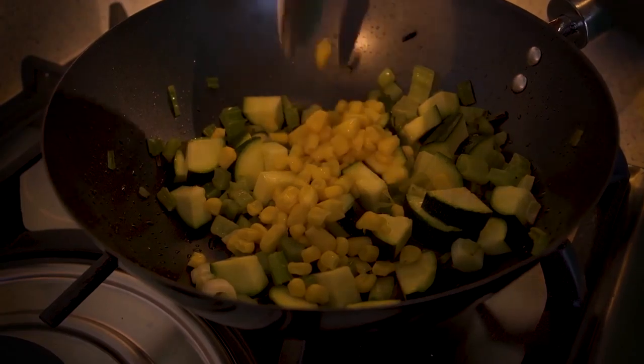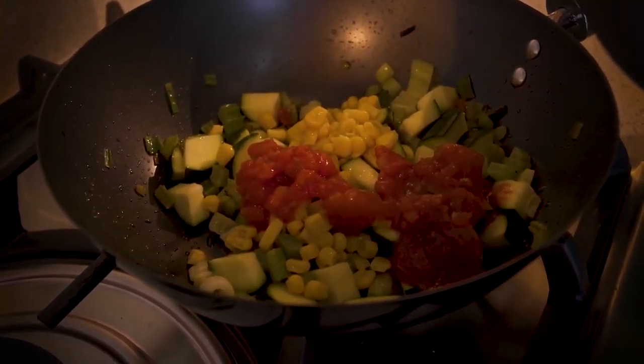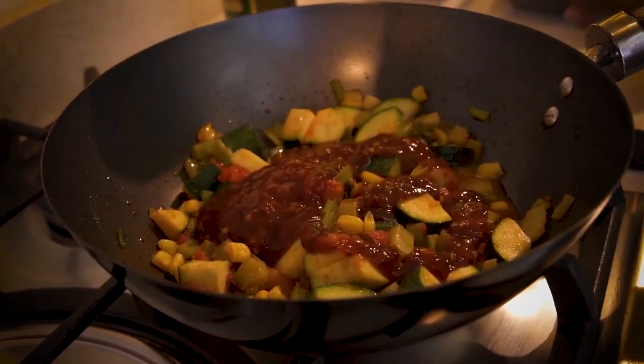Once the courgette has softened, we're going to add some sweet corn and some chopped tomatoes. Finally, we're going to add the mahi cayenne and mint sauce — a little does go a long way, unless you like it really hot.